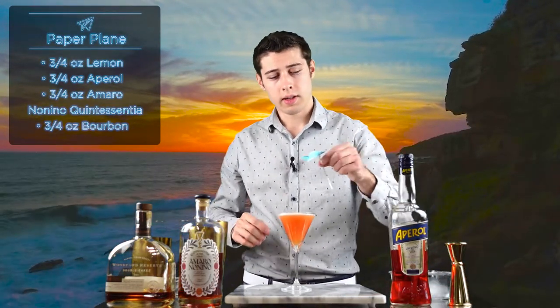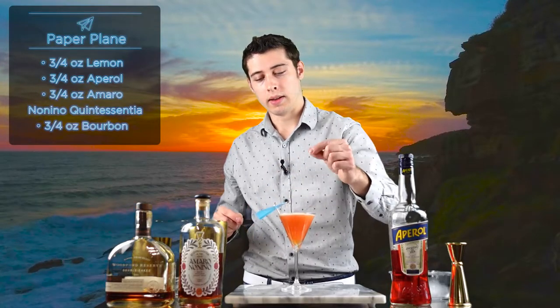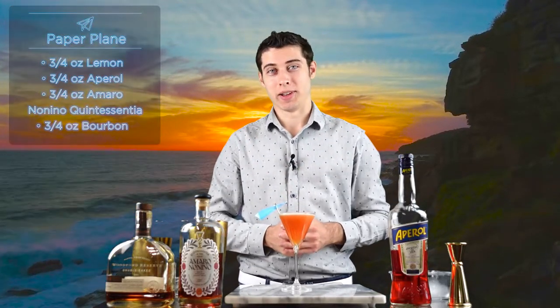Now we just strain it into our cocktail glass, and I like to garnish it with a paper plane. And that is a Paper Plane.